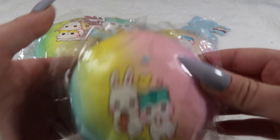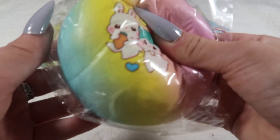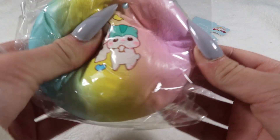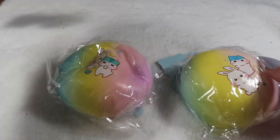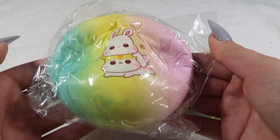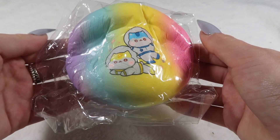Then we've got some of the jumbo Poli — the rabbit rainbow buns. These ones are really soft. We've got the green Poli, the blue Poli, and the yellow Poli. I also have the rainbow astronaut jumbo Poli bun.